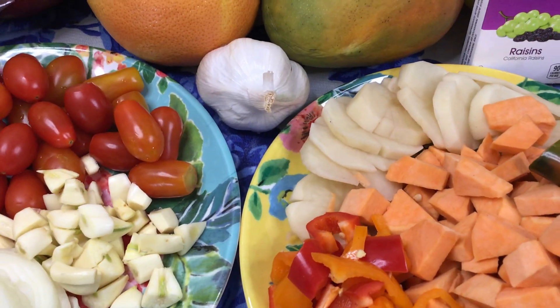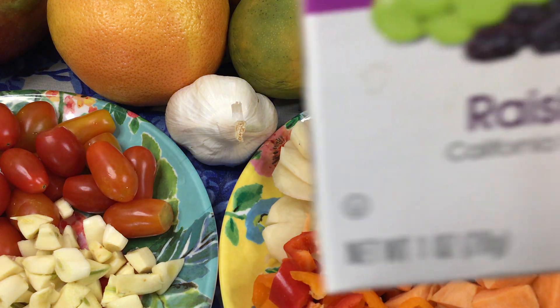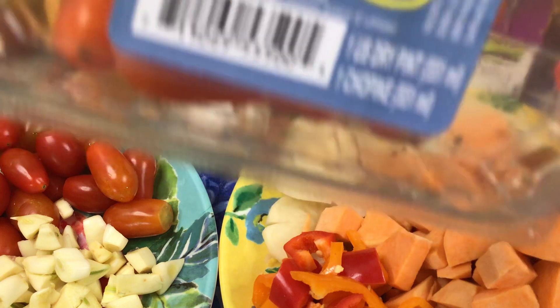They have different varieties there. We are going to use raisins, and you could also use organic tomatoes and grape tomatoes, organic as well.